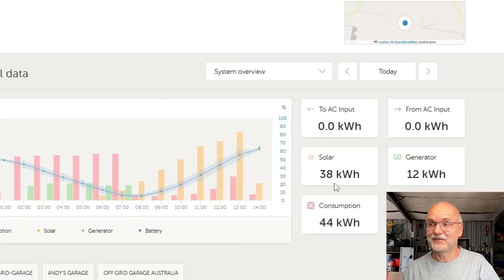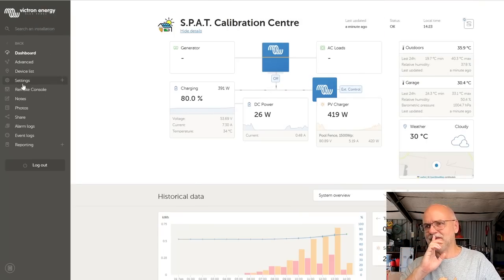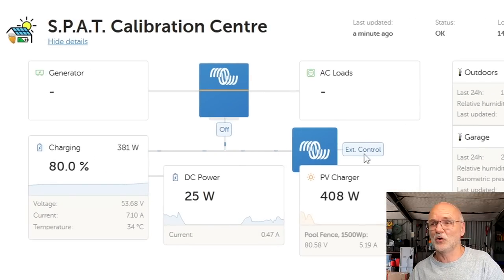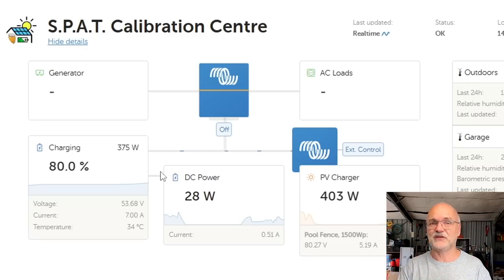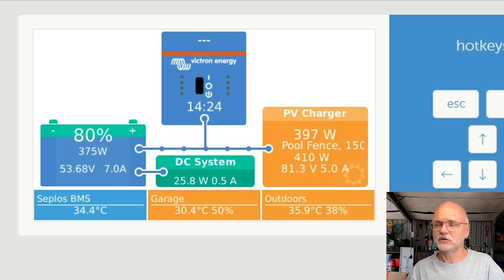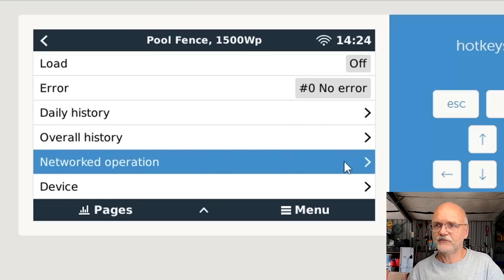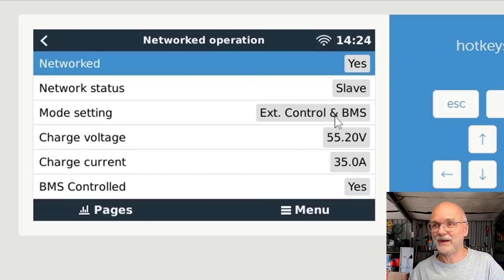Let's start from the beginning. I've made 38 kilowatt hours already today - nice - but this is not part of the video. Let's go into the speed calibration center. So this is our test setup. At the moment you can see our MPPTs are under external control, meaning the Seplos BMS of the two batteries is fully controlling our Victron system - the solar charge controllers are not using their internal settings anymore.